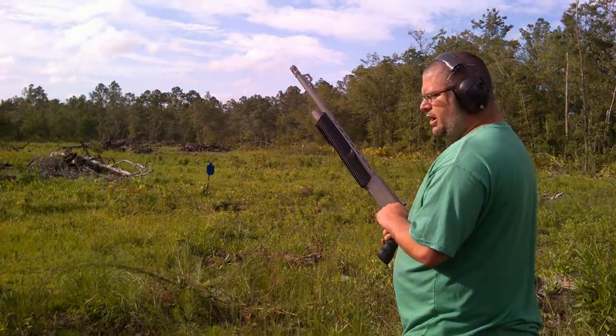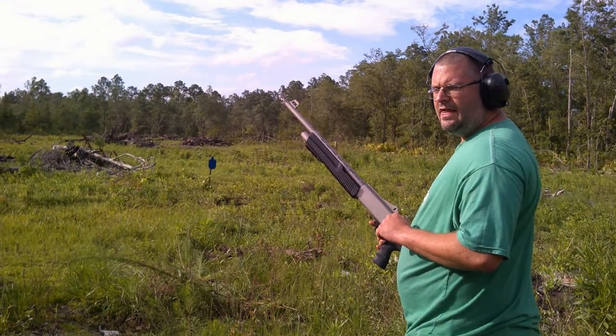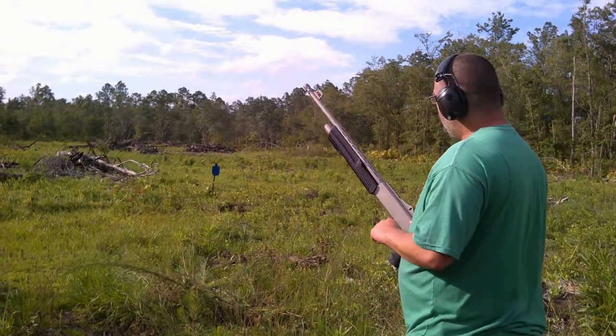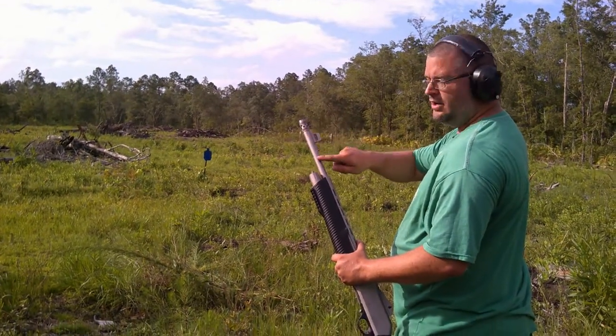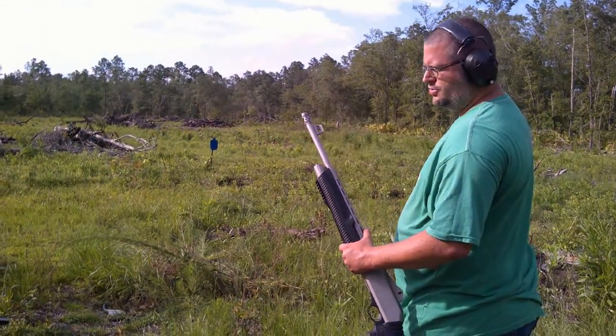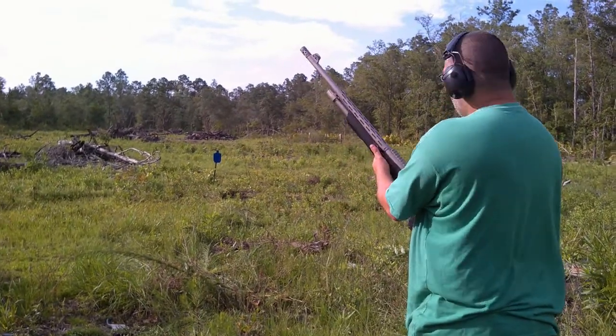We're going to shoot a target load — I'll give you the size at the end of the video. With the stock, I believe it's cylinder bore with a muzzle brake. We're going to get a pattern on that.